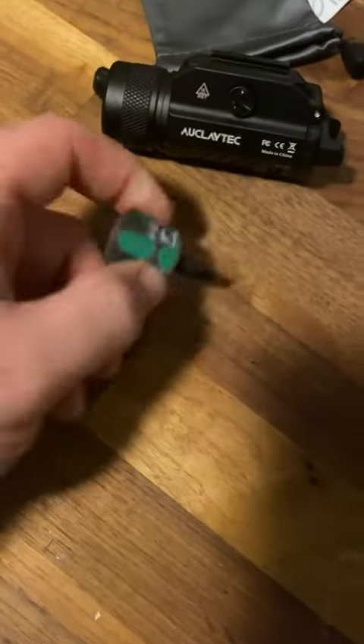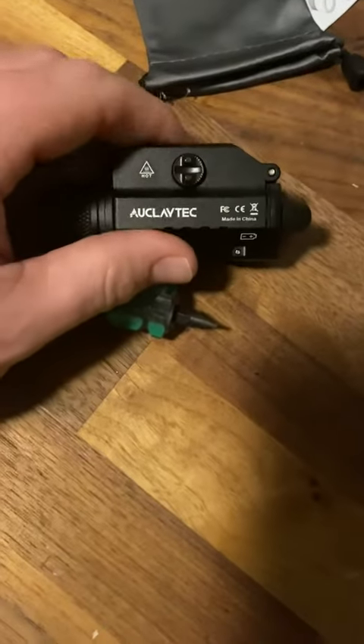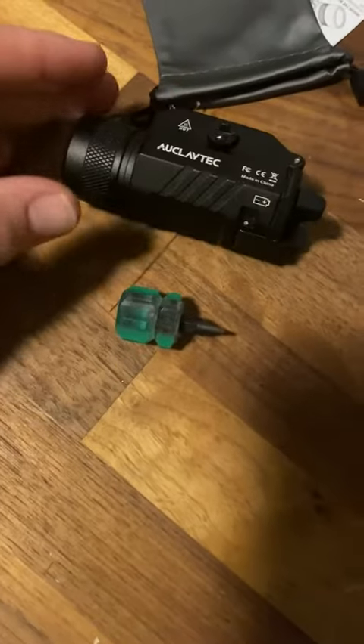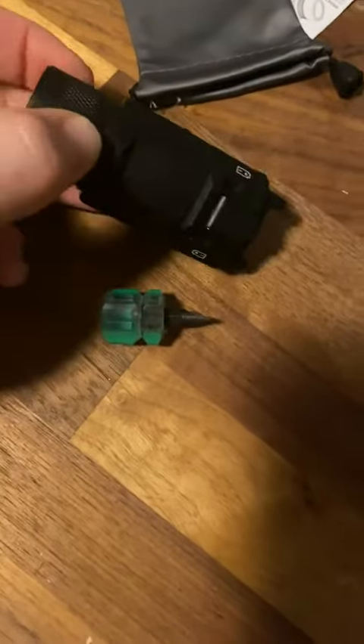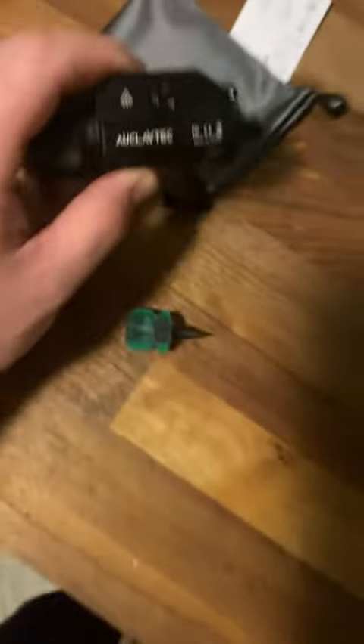I'm going to show this light — it has a Picatinny fit, 1911 Picatinny fit, perfect. I put it on multiple rails and it worked great. Metal housing — for the cost I'm extremely impressed. It runs on CR2 or CR123A batteries. It has a little flip switch for the battery housing with a rubber gasket around it. I'm not sure I would expect it to be waterproof, but in the rain it'll certainly function.